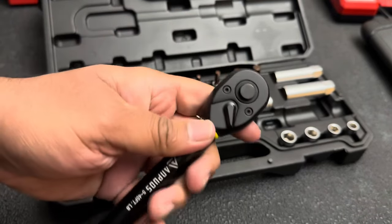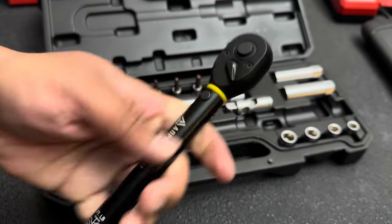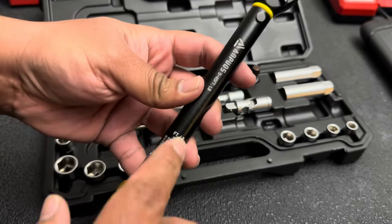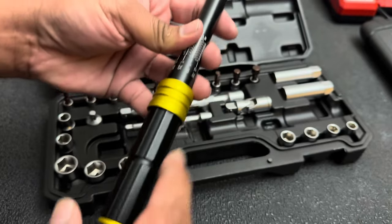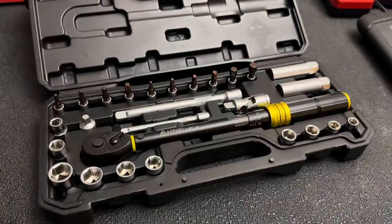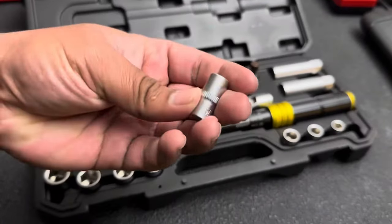72 teeth, you get your forward and reverse lever, and a quick release button for your sockets. It's got the black aluminum body, which is really nice, with the laser-etched numbers in white so it makes it really easy to see your numbers. Then you've got the gold trim on the collar and on the cover down at the bottom.